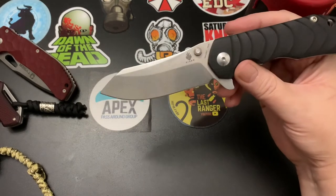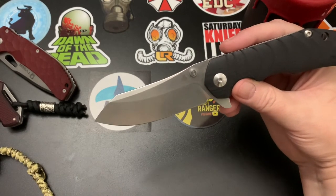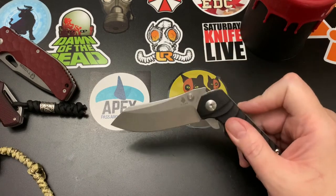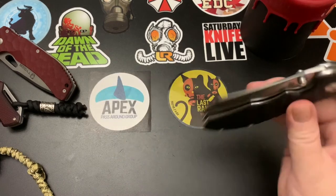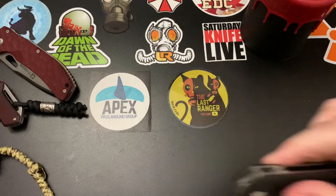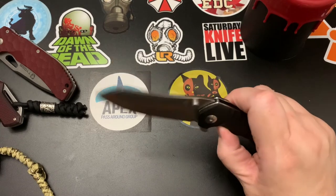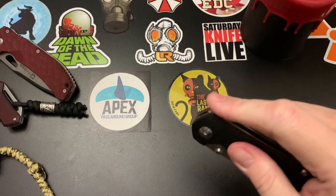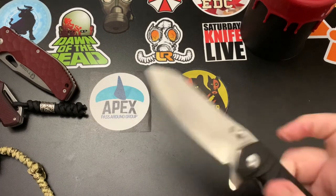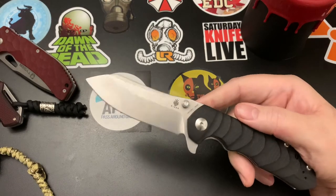Let's go over cons first for a change. This knife has a medium-low to medium detent, so it's fairly easy to fail if you try to light-switch it. You have to really yank it open, or if you casually try, it'll sometimes fail. That said, it's not a huge con — if you press down and give it some force, it opens about 90% of the time.